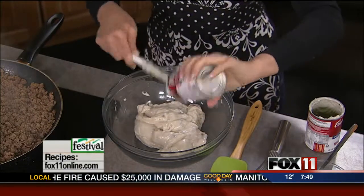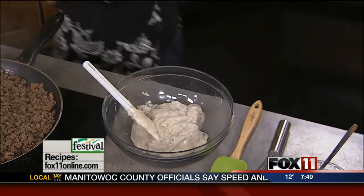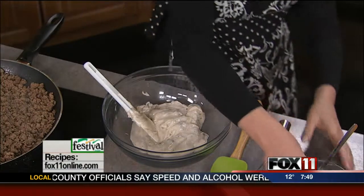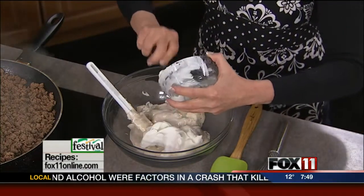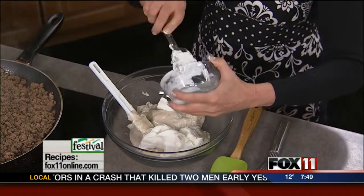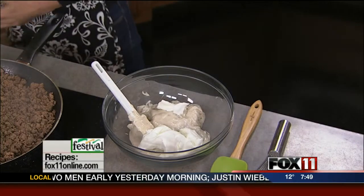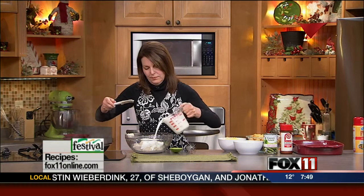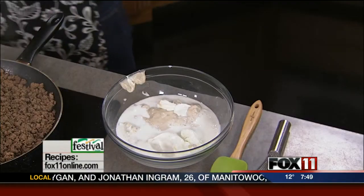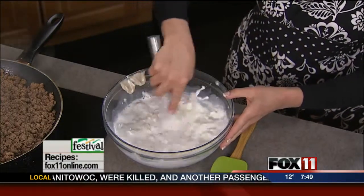For some more really nice flavor, I'm going to add some sour cream — a cup of sour cream. You could certainly use light sour cream, but this is going to take that canned soup to a whole other level, really make it tasty. And then some milk. I'm just going to use a whisk and whisk the canned soups, the milk, and the sour cream together.